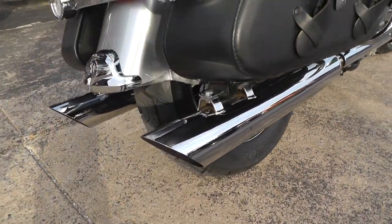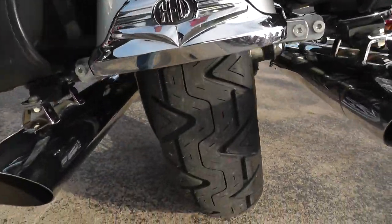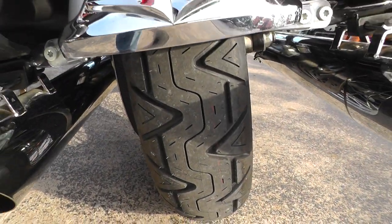Been upgraded with a set of wild pig mufflers — it's got a real nice sound to it. We'll crank it up in a minute. Put a brand new tire on the back for you.